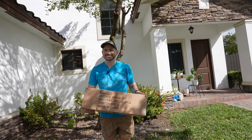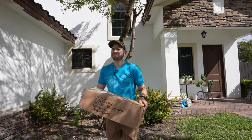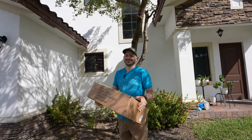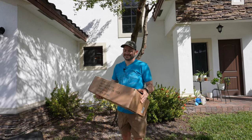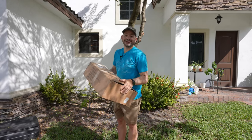Guys, what we have here is something we've been waiting for for a long time from Bisbee. We've been asking Bisbee for this for years now. You know what it is? You know what's inside of this box? Well, let's find out.